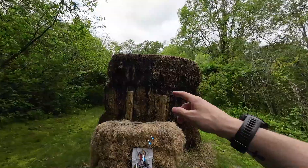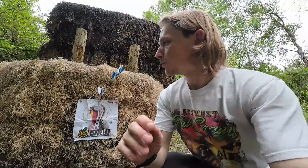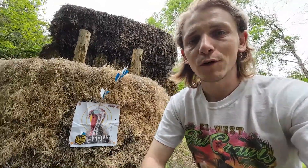I'll show you what we're working with target-wise. I've got this big hay bale here and a smaller hay bale. Some of these hay bales are so busted that the arrows go all the way through or pretty close, and it really messes up the fletching. I think most of the fletchings that are messed up on my arrows are from this archery range, but whatever.